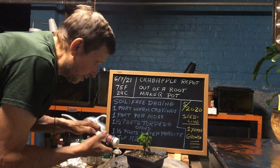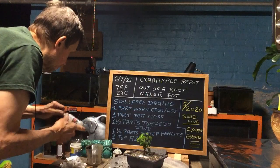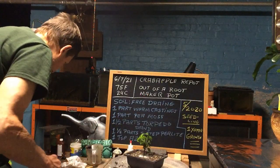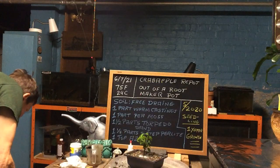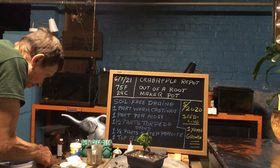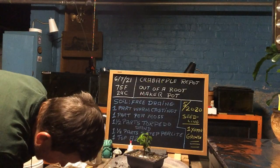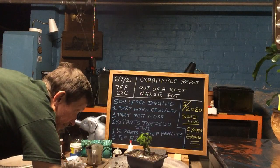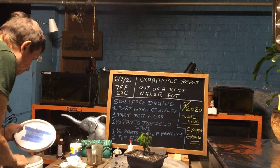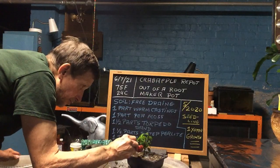Now I am going to take some Azos — my little bottle, even though I mixed it — and give it a pinch around the roots so we can get that beneficial bacteria growing. We are going to take a little of our top dressing and put it on there. You can see it is nice and solid — it is not going to blow out. My top dressing is one part sand, one part peat moss, and one part worm castings, just to dress it up a little bit.